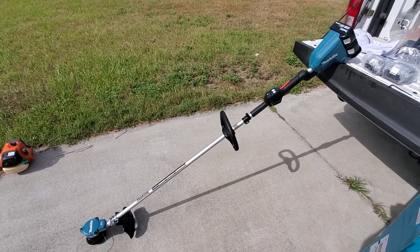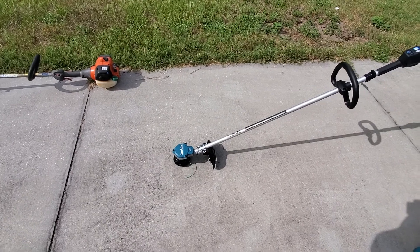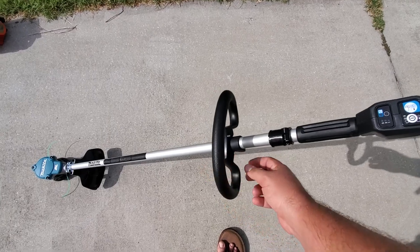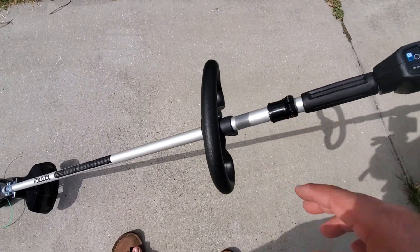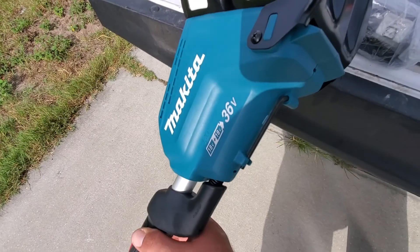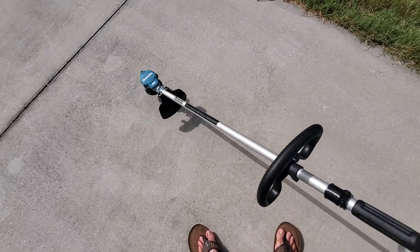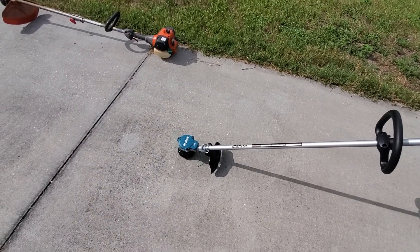Okay, so with the trimmer fully assembled, the batteries don't have much of a charge right now. Initial thoughts: it's pretty well made. The handle has that rubber isolator so it's not going to vibrate your hand to death. You can still adjust the handle angle with an allen screw. There's also an on-board holder for the allen key. The first impression is how light this thing is — I'm picking it up one-handed compared to the gas trimmer.